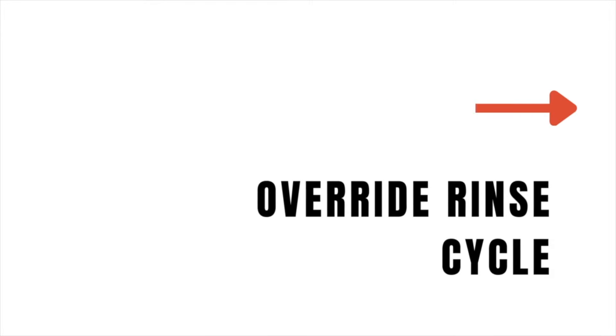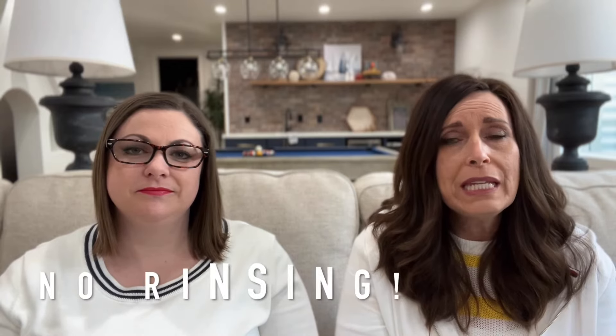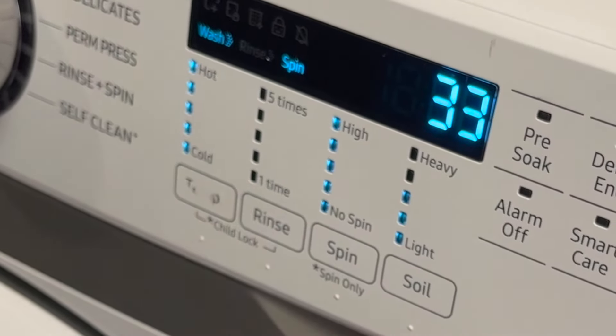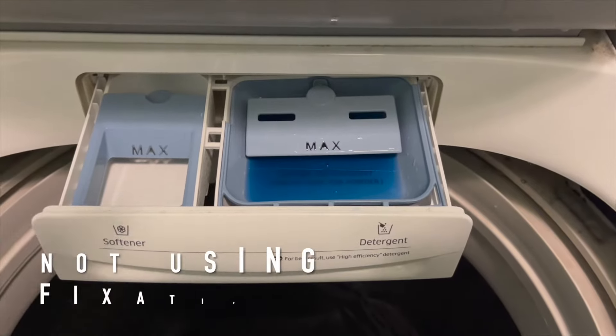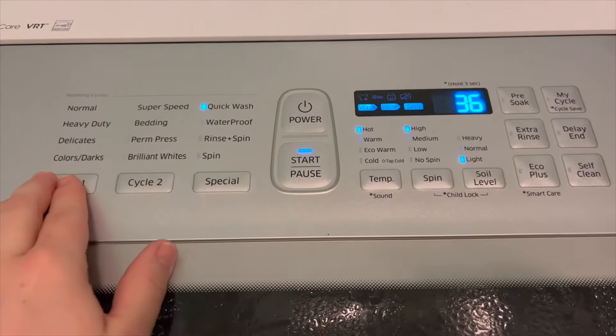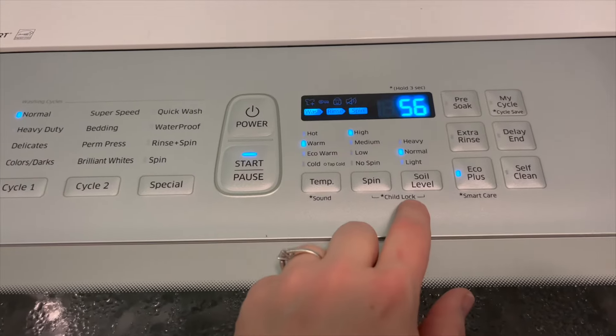Step six is really important if you're going to be adding the Color Stay Fixative. You need to set your machine so that it doesn't rinse — you want to keep the dye still on your fabric when adding the fixative. You want it to drain and spin, but not rinse. You'll have to figure out how your machine does that. If you're not going to add a fixative, you can just let your fabric rinse and spin, then add some detergent and let it wash out the dye.